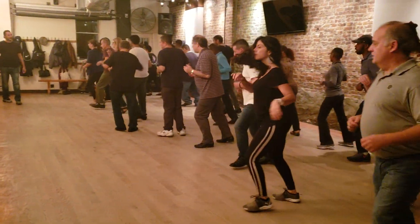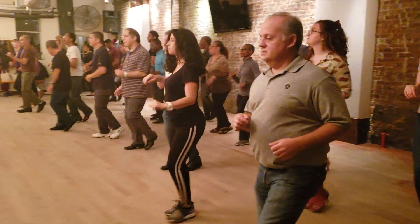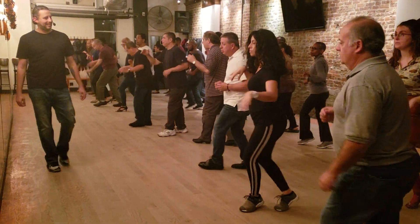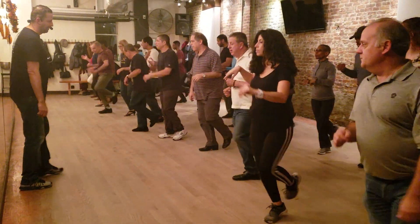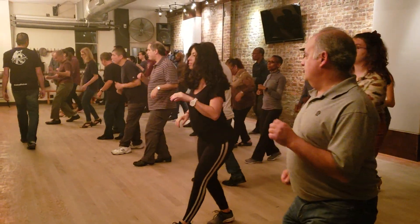One, five, one, five. Still the cue. One, two, three, base hand. One, two.